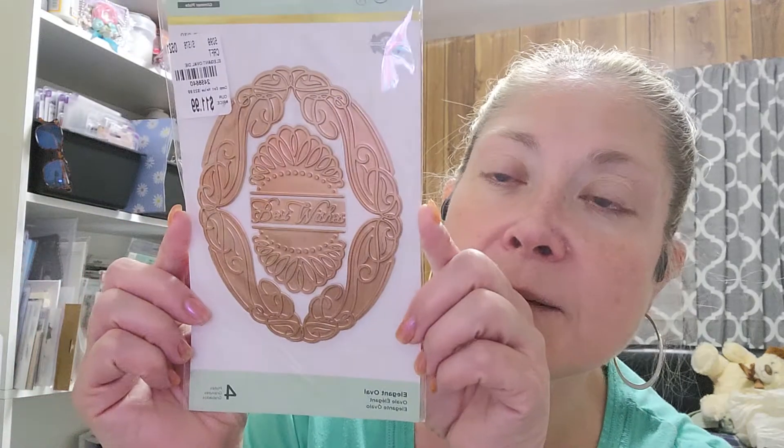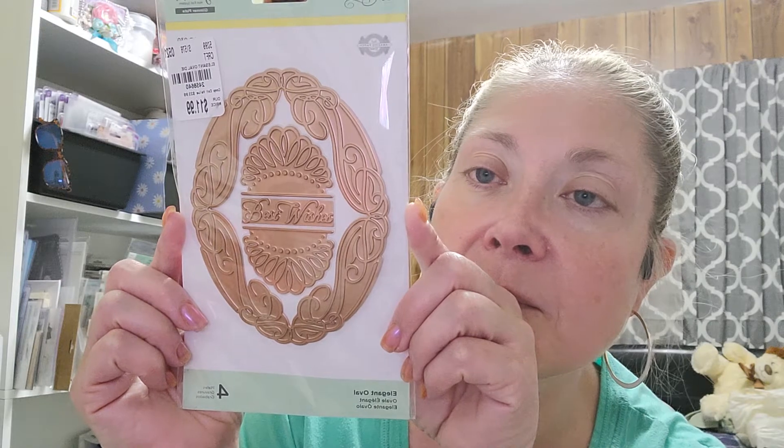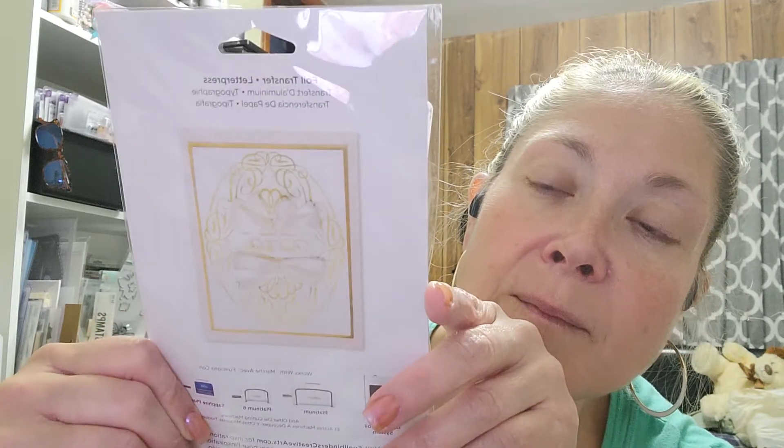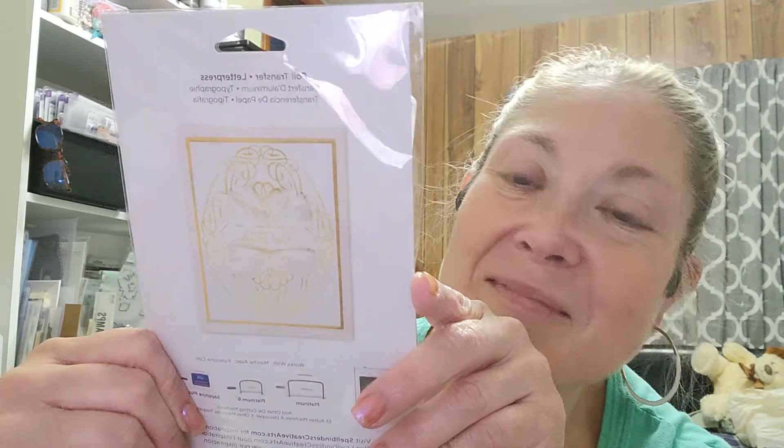Then I did find two dies — two Spellbinders dies. These were $11.99 a piece. This one says Best Wishes and it's kind of an oval, and then it's got two pieces that go with it. It's a four-piece die all together. And this is what she looks like. And that's the card example that they used on the back, if you can see that.